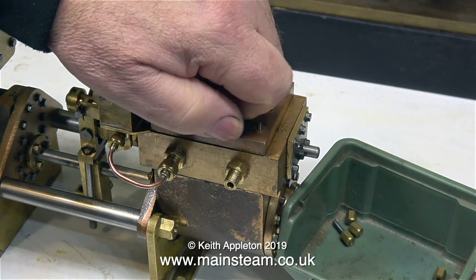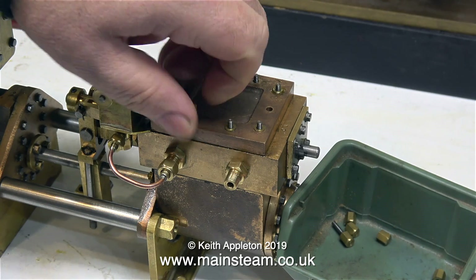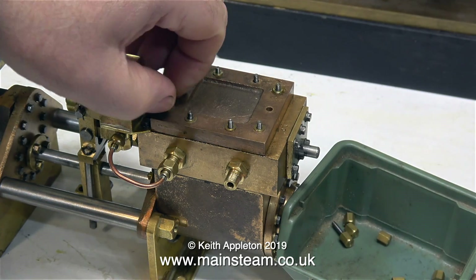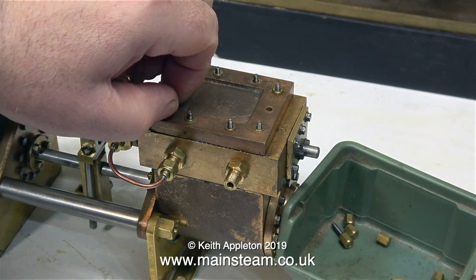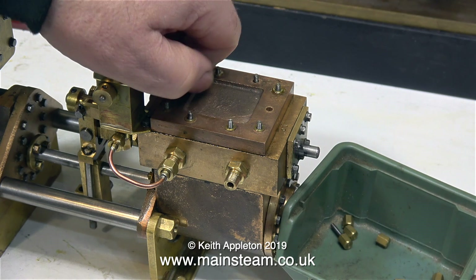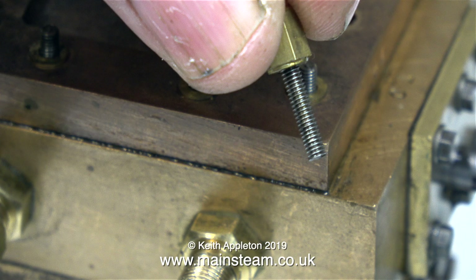I really am getting quite excited in a very laid back sort of a way. I'm looking forward to finishing the job and putting the pump to work feeding water into my Castle Steam V6 boiler. The V6 boiler is a thing of great beauty — if you haven't got one and you can afford one, then there's no excuse, you need to buy one.